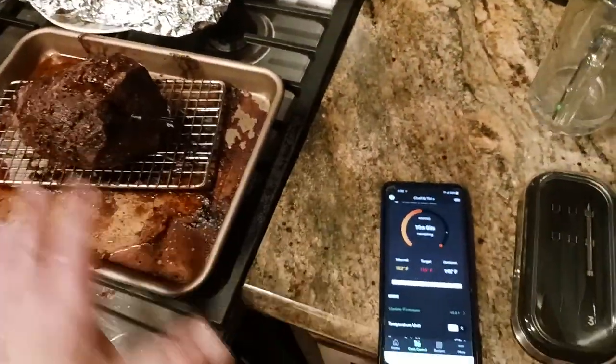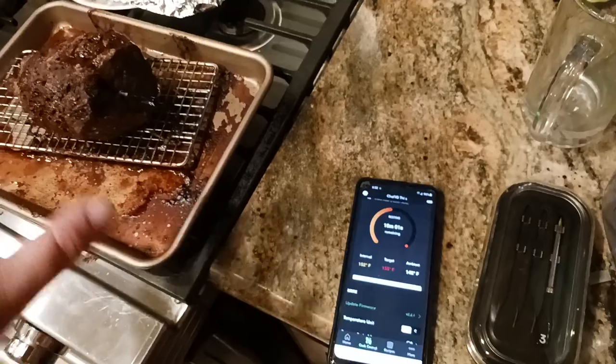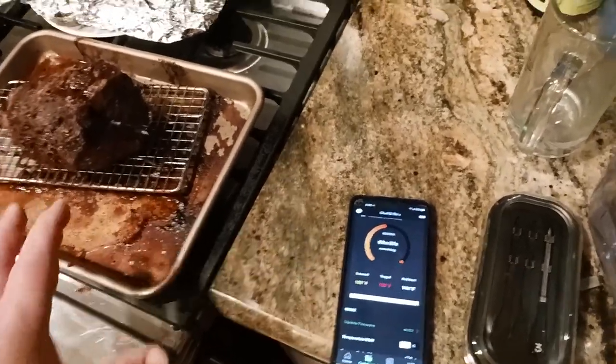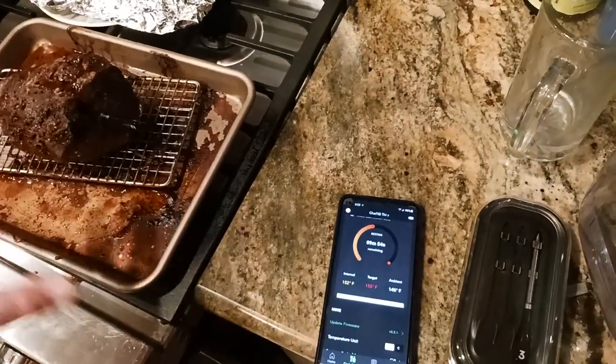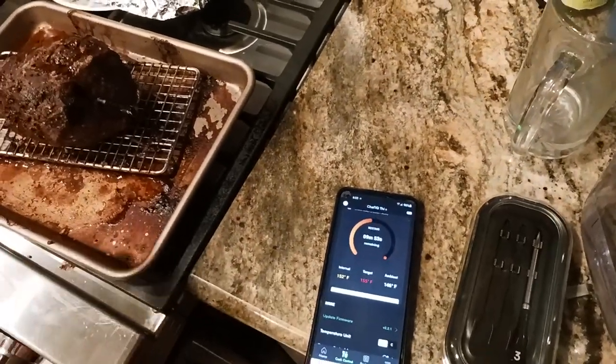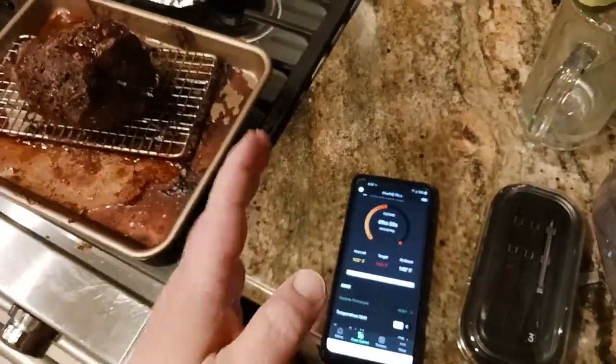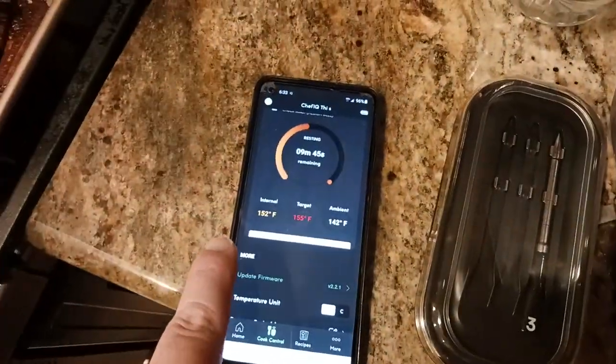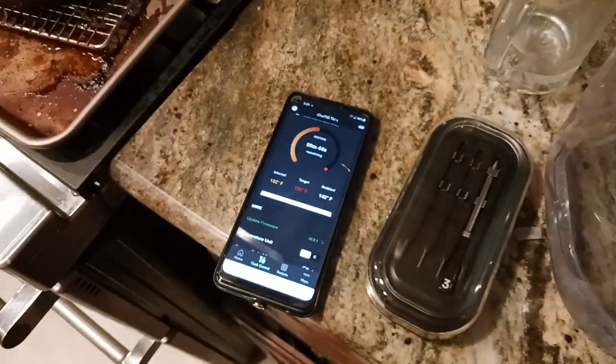The trick to this whole thing, no matter what you're doing, whenever you make a roast, is the resting time. If it takes you an hour to cook it, let it rest for at least 20 to 30 minutes — basically half the cooking time is how long it should rest. Believe me, it'll still be hot. Right now, as you can see, the temperature is still going up.